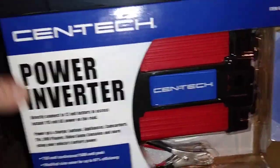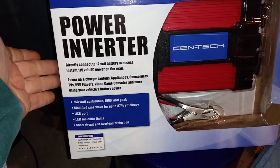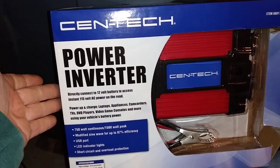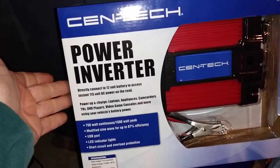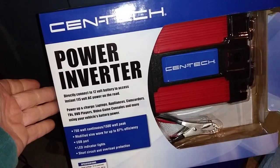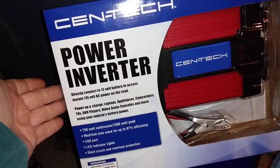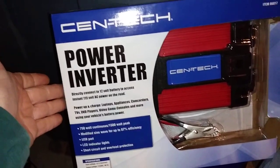I went to Harbor Freight and I looked this up. Syntec. It's 750 continuous, up to 1,500 watt peak. I'll run the bedroom off this, which is simply an alarm clock, a cell phone used for alarm, and to charge my phone while I'm sleeping.